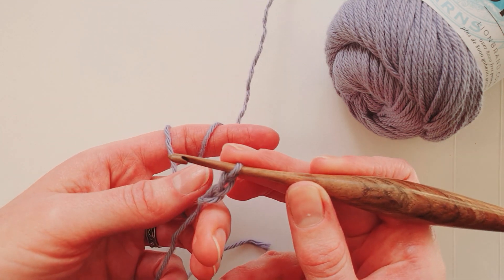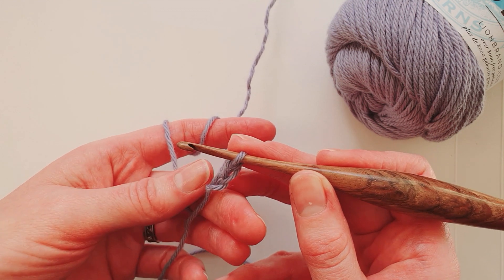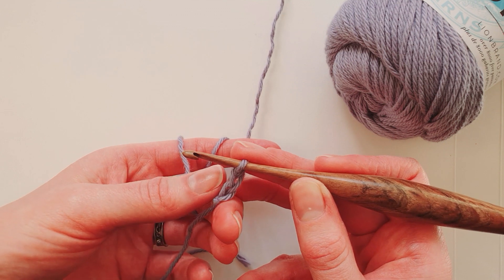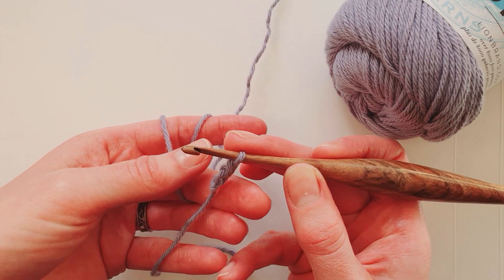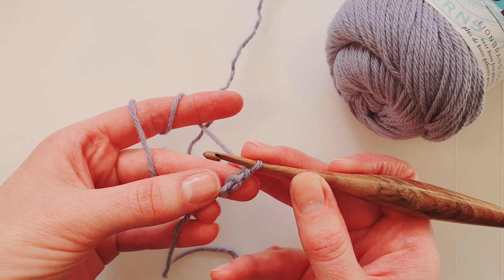Otherwise it's going to be difficult to work into later. Work into your second chain from your hook. I like to work into the back bump of the foundation chain, but you can work into wherever you usually work when you crochet.